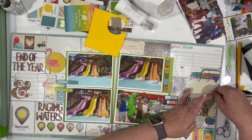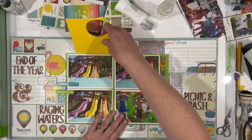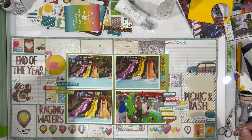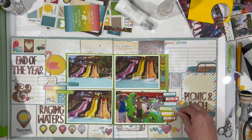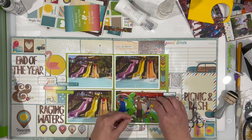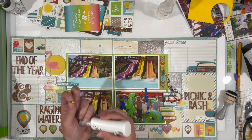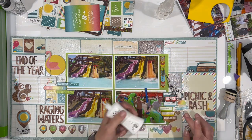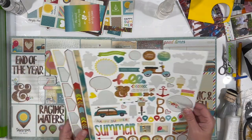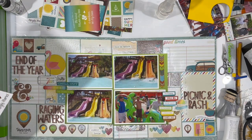I decided to move Picnic and Bash down to make it part of this cluster in the bottom right-hand corner. My embellishments basically go in a diagonal from upper left to lower right, and I like the way that looks a lot better. I am not really doing a cluster around the title portion that says Raging Waters - I'm just leaving it as is, and I think that's okay because there's enough stuff going on around it. I also like the fact that the mixed media that I added makes these additional pieces that I've put on top pop a little bit more, bringing them more to the forefront as well as the photographs. That's a big bonus to having that mixed media on there.